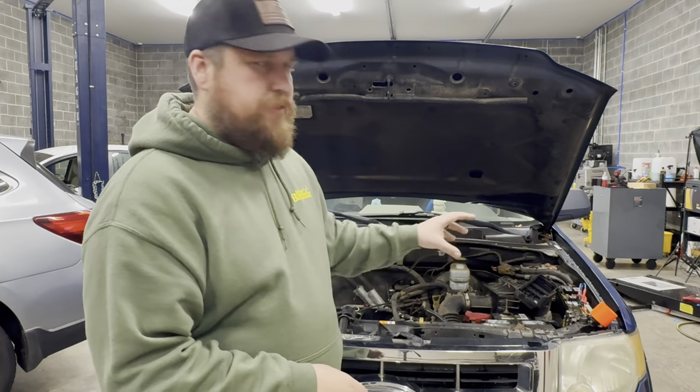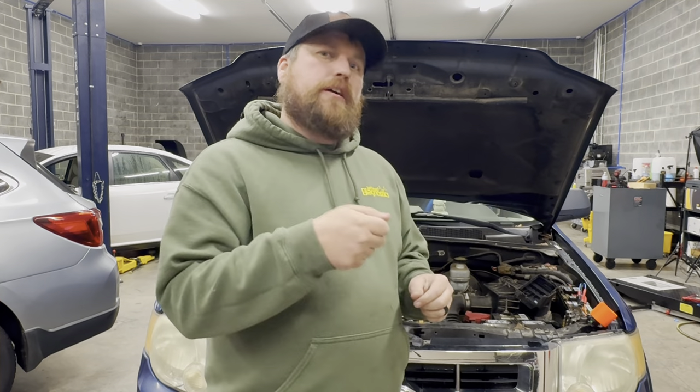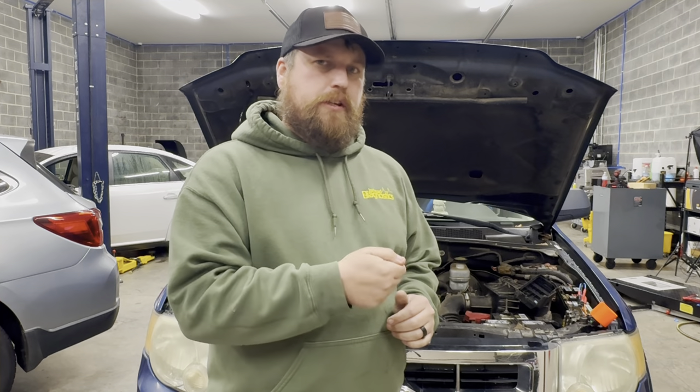Whenever a system has a short in it, it's usually constantly blowing the fuse and you're having to constantly shove new fuses in. Or if you have a circuit breaker, you always have to reset that circuit breaker.